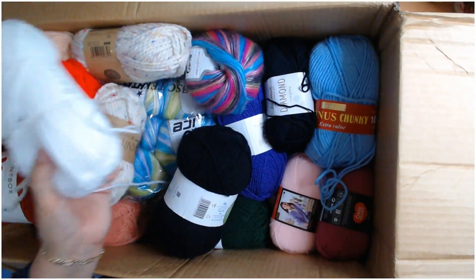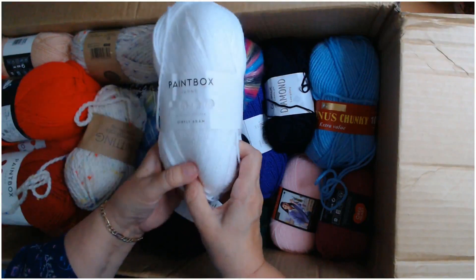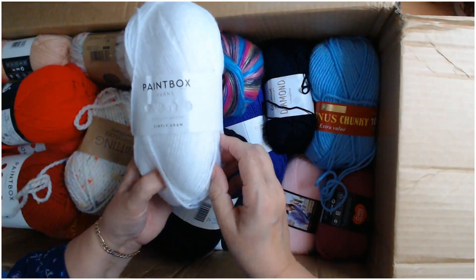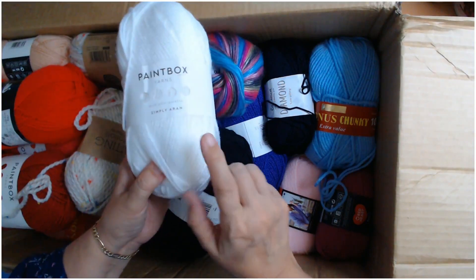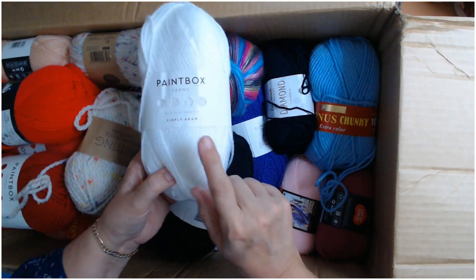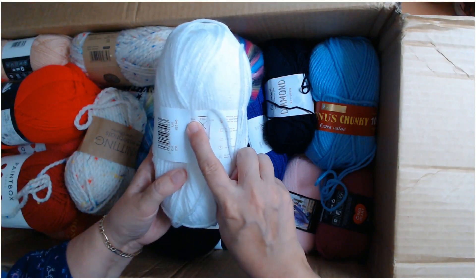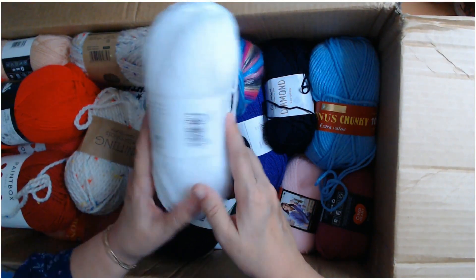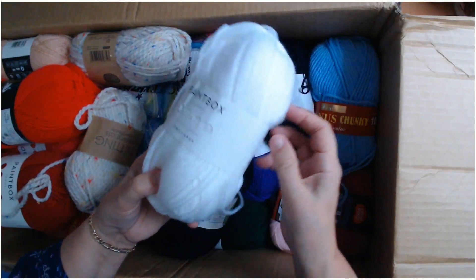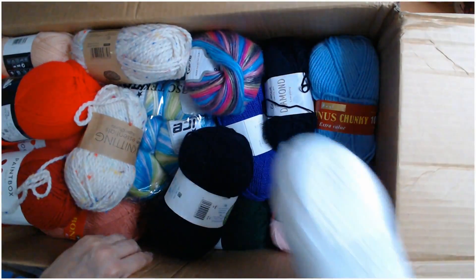Simply Aran is brilliant for making baby blankets, for autumn, right through to springtime — and even in summer if you use a bigger hook you'll get a more open pattern. Don't think you can't use aran yarns in the summertime, you can! Just use a bigger hook. This tells you to use a 5mm crochet hook — I would use a six or six and a half for a summer project. It's beautiful. 100 grams.